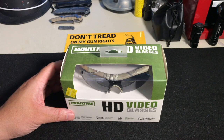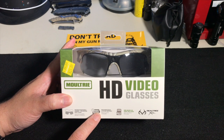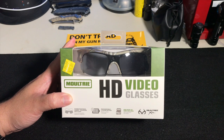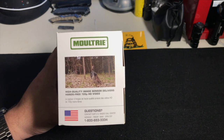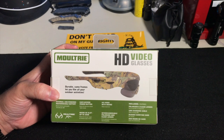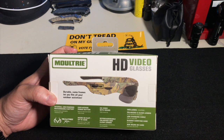Let's check it out and I'll show you what it looks like on. Let's take a peek at the box. You can see the interchangeable lenses — it has clear and polarized. It has a rechargeable lithium battery, comes with an 8GB microSD card and can take up to 32GB. It is finished in Realtree Extra camo. On the side it says high quality image sensor delivers hands-free 720 HD video. On the back you can see the profile — almost like an older pair of Oakley Razors, except the temple is a little thicker where the battery is.